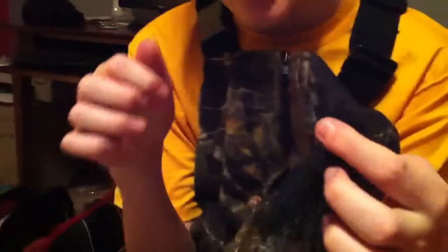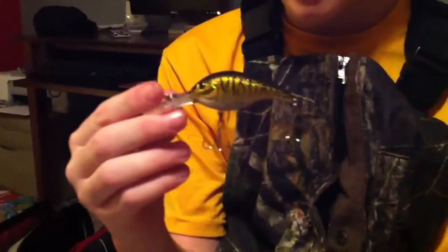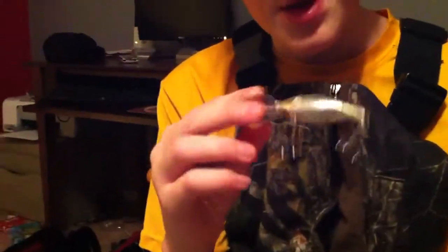This is my football head jig. I actually have two of them, same color. Got a baby paca crawl as a trailer on it — pretty good. And I got this crankbait at Bass Pro the other day for $2. I went with Justin and Zach. It was two bucks and I kind of like the colors — I just want to try it out.